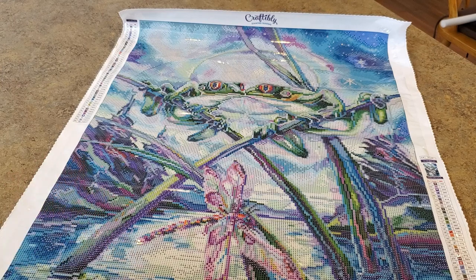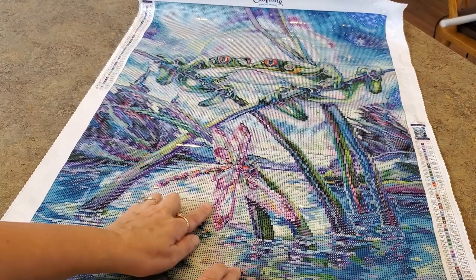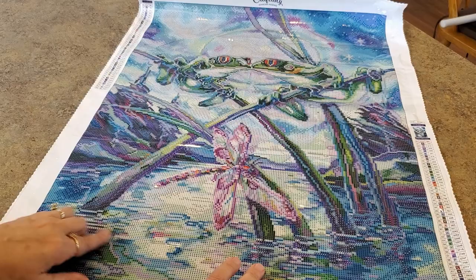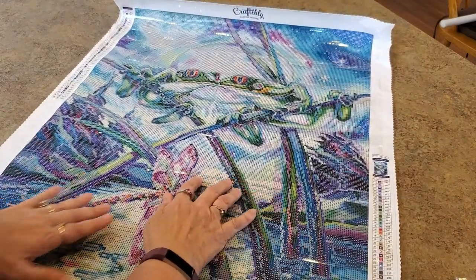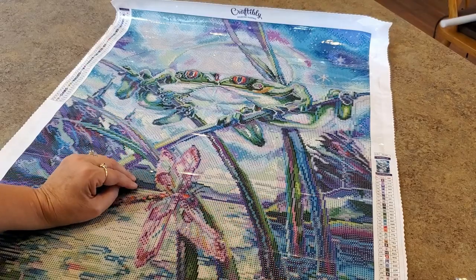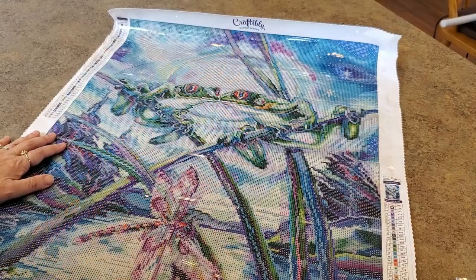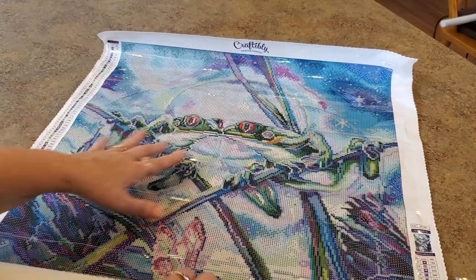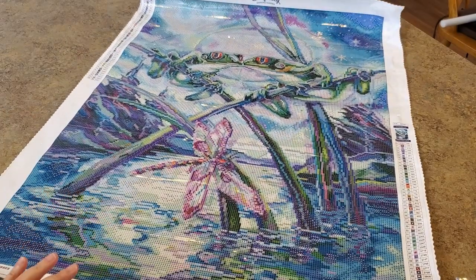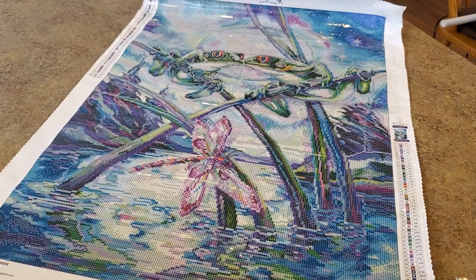The white ABs are just kind of dispersed everywhere - some yellows in here too, yellows down here, yellows in here, and then the whites are just kind of everywhere. Different places where you see white, they've thrown in some sparkle. And like I said, up there those stars are white - it's just kind of everywhere. But it's going to be so beautiful!